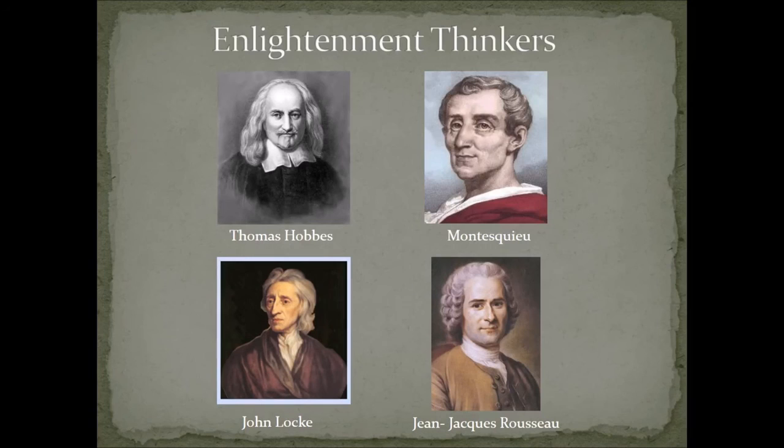Jean-Jacques Rousseau's major work is called The Social Contract. He believed that a just society, where liberty and legality are drawn from the general will of the public, exists as a result of the actions of a group and the general will of that group — which becomes the moral force and authority. The United States coming together as a result of the general will of the public to free themselves and act independently from Great Britain is essentially their social contract.